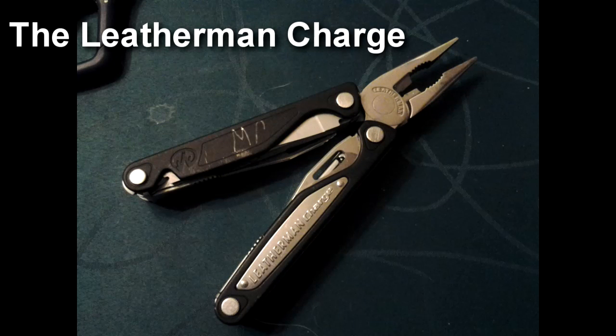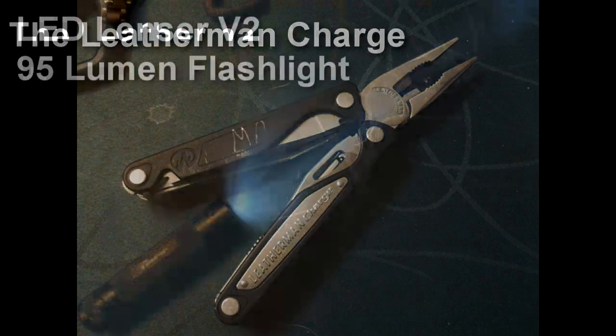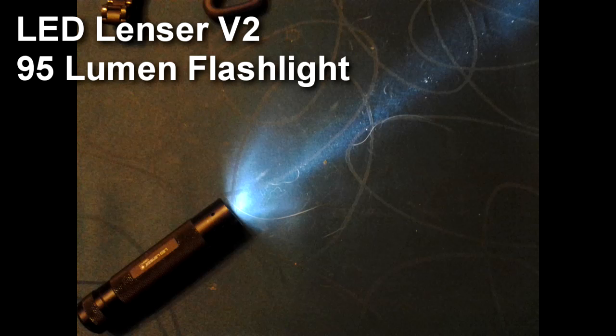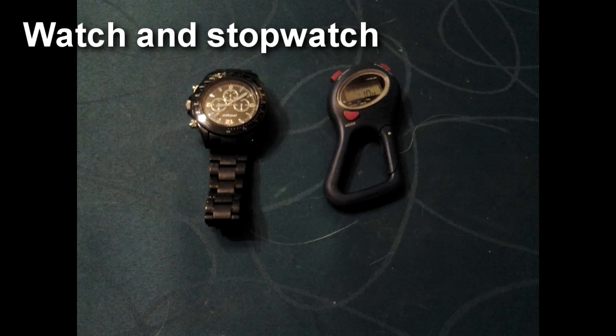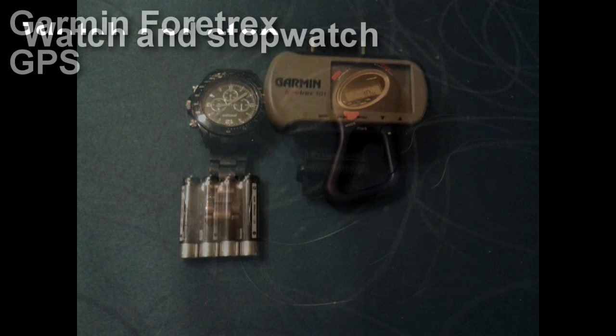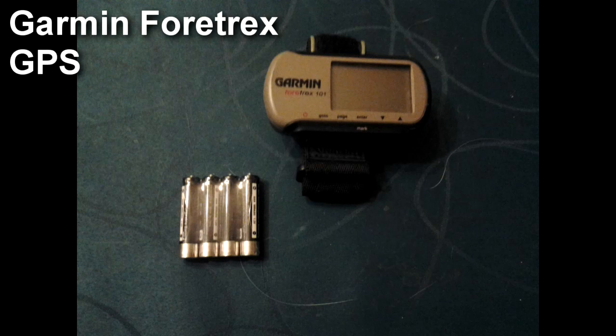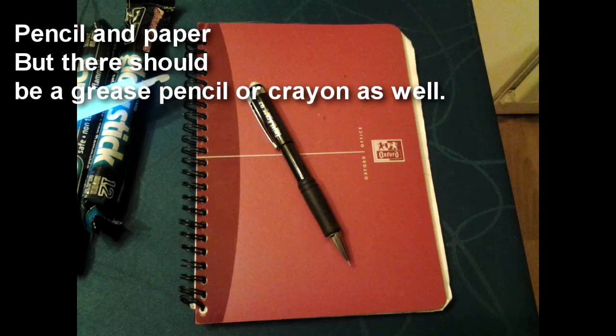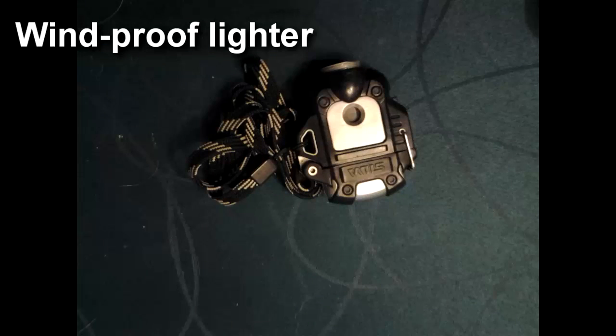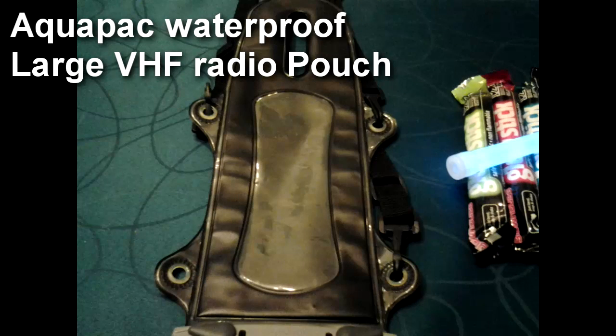This one requires no introduction — it's the Leatherman Charge. Next is the LED Lenser V2 95-lumen flashlight. Next, a basic watch and a stopwatch. We also have a Garmin Fortrex and some extra batteries for it. And we also have some 12-hour chem lamps. I also keep pencil and paper, and a windproof lighter, and a large waterproof VHF radio pouch from AquaPack.